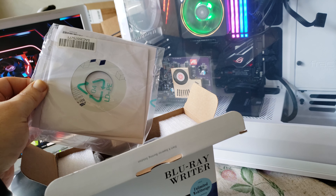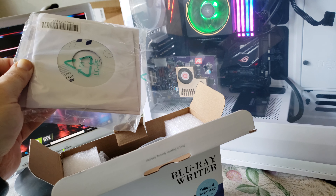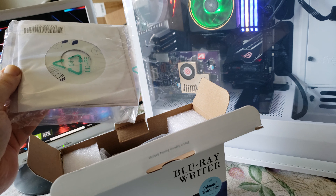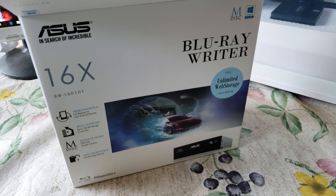This comes with some software, some writing software, some drivers, a firmware flash utility. It comes with a disk and some paperwork. There's a code on the other side that gives you some unlimited web storage.